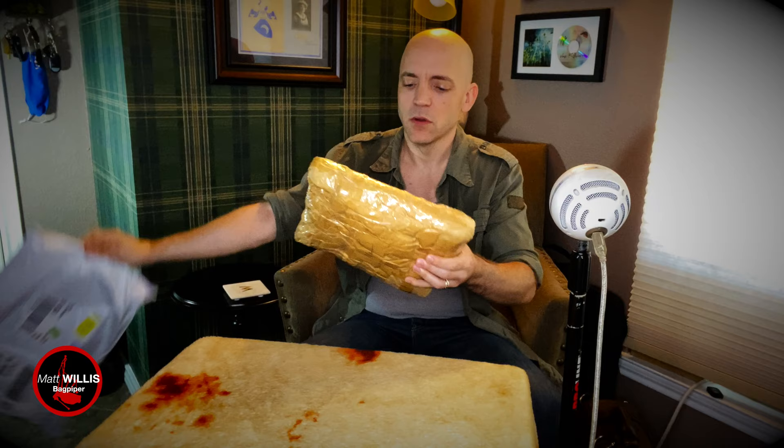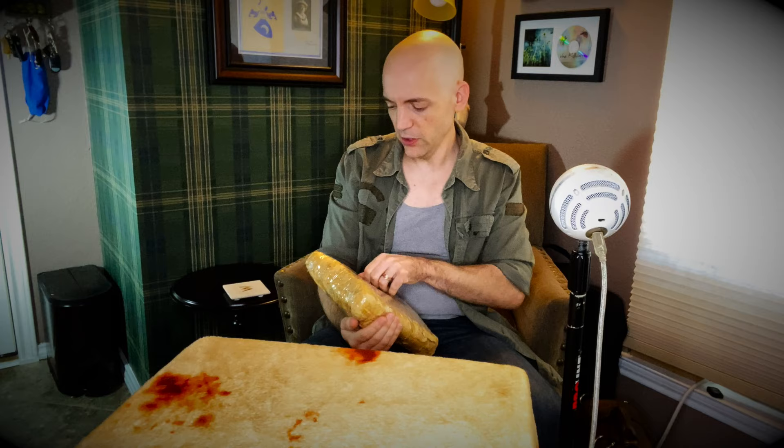It's got my name on it — I like that. It looks like it's wrapped up well. It's definitely tight in some plastic here.